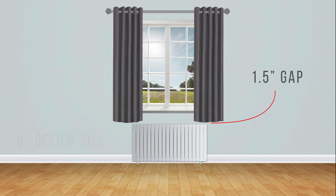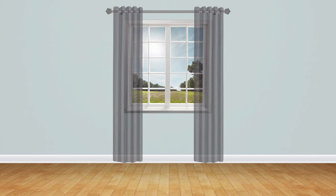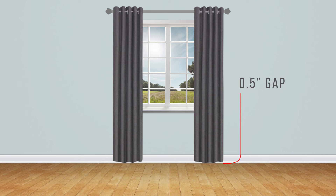If you are above a radiator, leave a 1.5-inch gap to prevent wear. To the floor: measure from the center of the pole to the floor. Allow a gap of 0.5 inches between the curtain and the floor — this will prevent fraying.